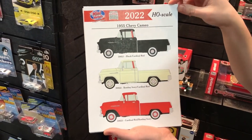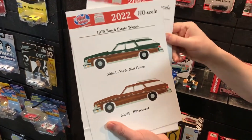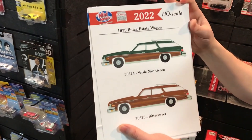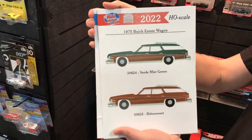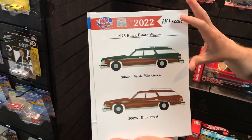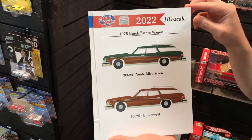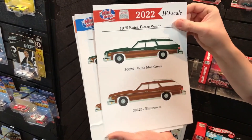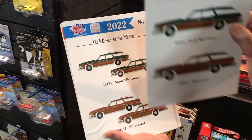Next up is another tooling variation — the 1975 Buick Estate Wagon. We did '74, '75, and '76 with different front ends, but we haven't brought the '75 out yet. Here it is in HO scale with two color variations: Verde Mist Green and Bittersweet. We'll also be doing this one in N scale as a two-pack in that smaller scale, with all the great wood grain detailing on it as well.